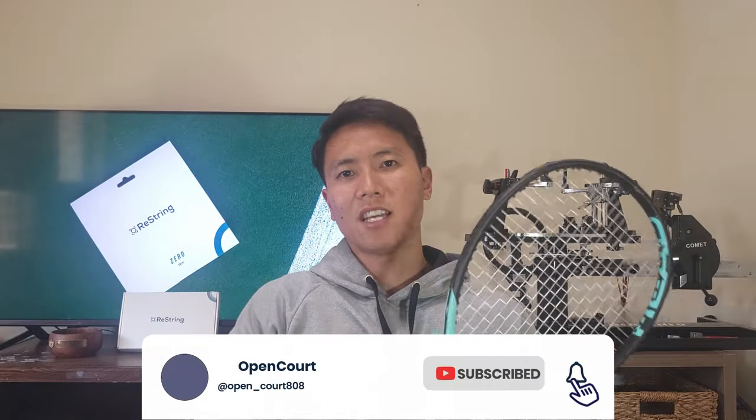I got the Restring Sync strung up in my Head Boom Pro — the first edition — testing it at 52 pounds in both mains and crosses, which is what I usually test at. I'm looking for that snapback and playability. It's not a shaped string but I expect it to play predictably with good control. I do hope it has a slightly more crisp and lively feel than the Zero, which was a bit muted despite its stiffness. Let's get on the court.